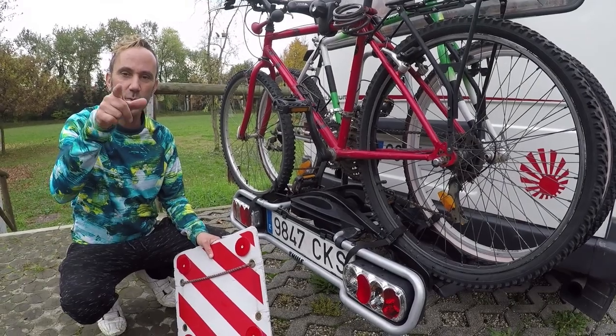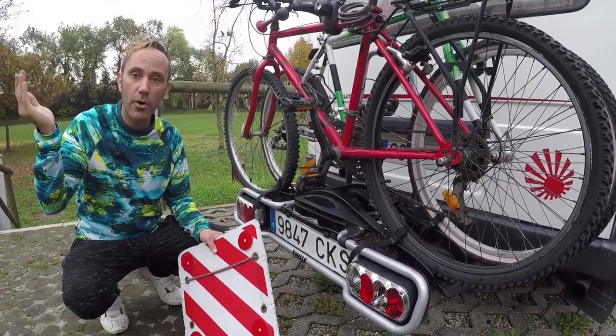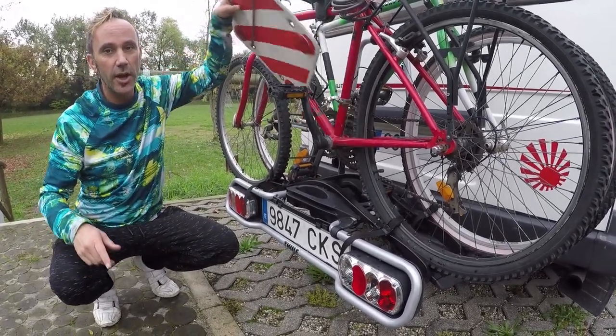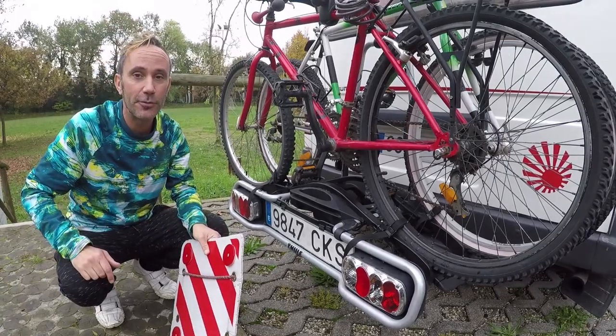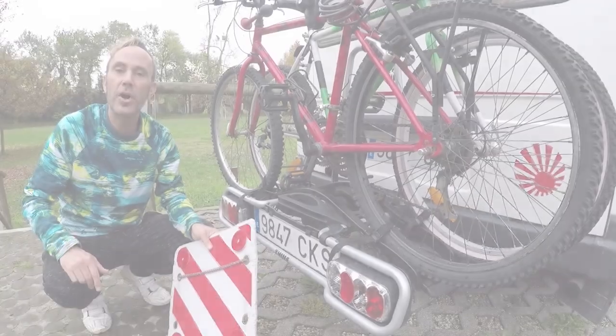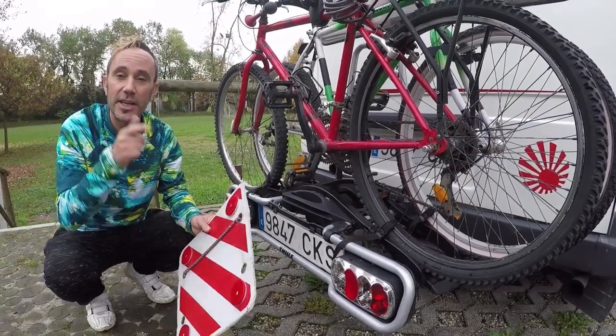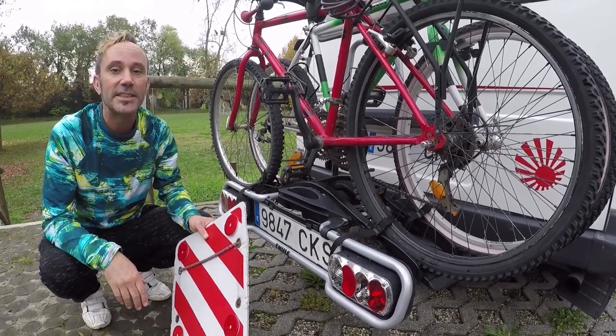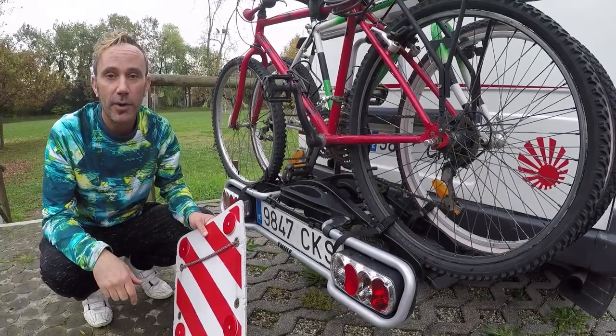Don't forget — when you're travelling around Europe or anywhere you may be, you also need to get one of these and attach it, otherwise you can get a nasty fine from the police. We'll put a link for the bike rack and this little accessory in the description — go check it out. Really good bike rack, properly thoroughly tested and it's been working really well.